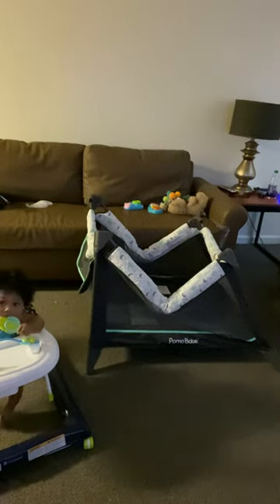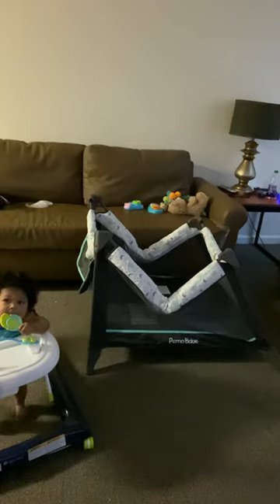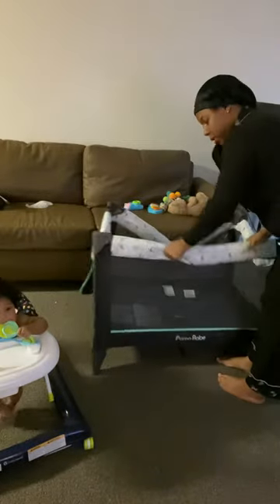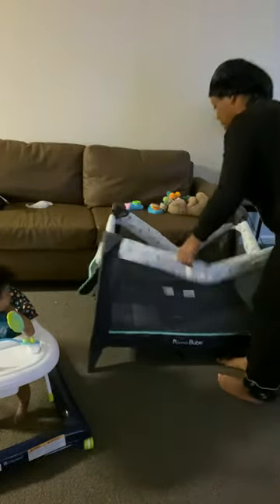Hey y'all, so I got this pack and play and it was so hard for me to figure this out because I'm over here like, alright, maybe if I pull it a little harder, the side, all this... no y'all, let me show y'all how to do this.